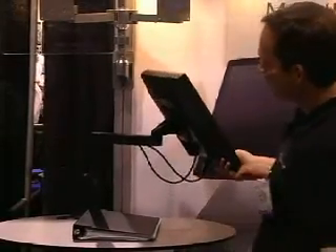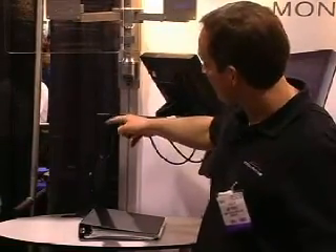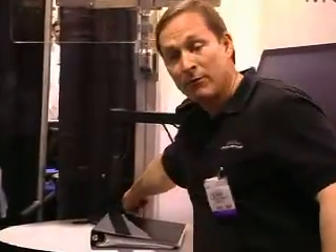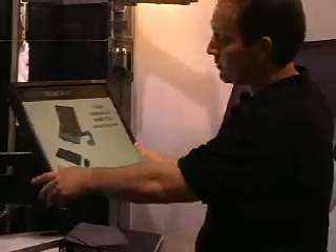One of the nice things about this arm is that it has completely internal cable management. The cables route into the forearm, down under the arm, and exit behind, so you're keeping your cables up off your desk. Makes for a nice clean work surface.